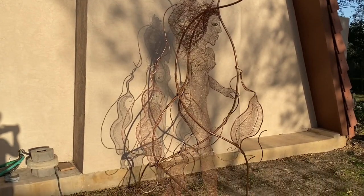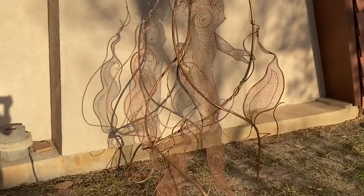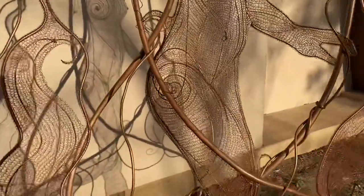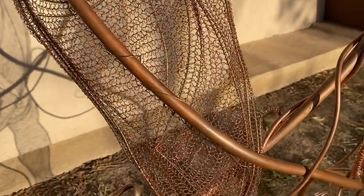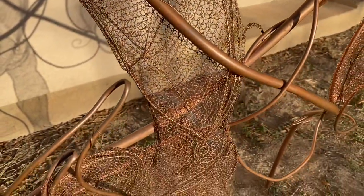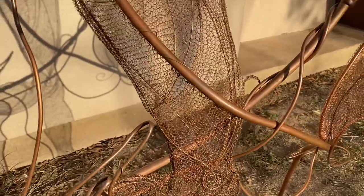This is my fire dancer standing at eight feet tall. She is the largest piece I've created so far. This was the first time I began to work with copper tubing and thicker gauges of wire to add structure to support the weight of such a large project.